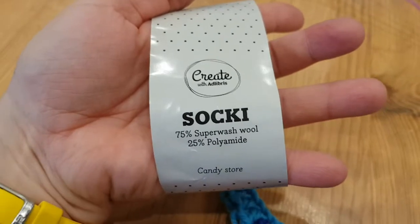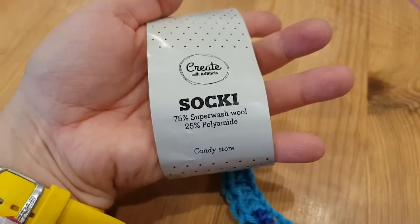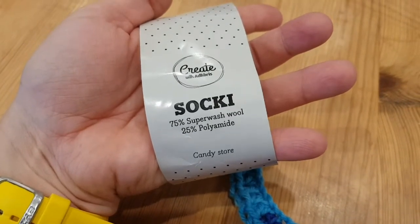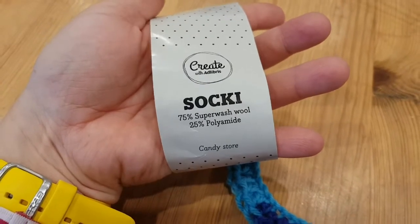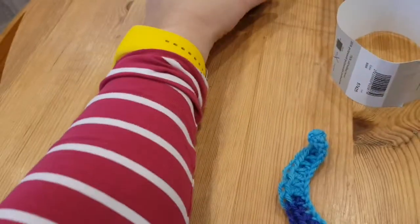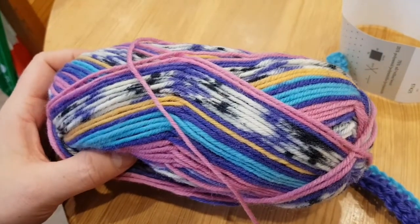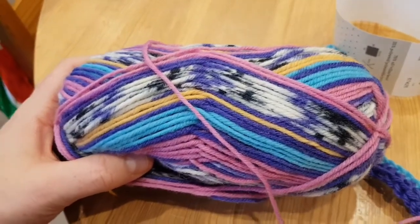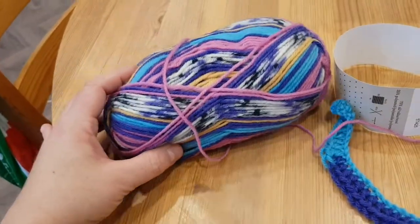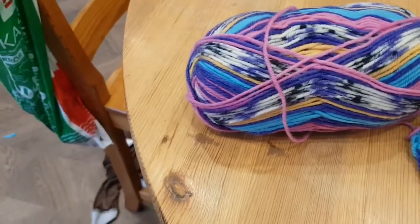For this project I'm using Libris Sochi, my go-to wool yarn. It's 75% wool and 25% polyamide, about 210 meters, and it's a superwash. This colorway is called Candy Store — it's just yummy. It's called for a 5mm hook size and I'm using a 7mm.